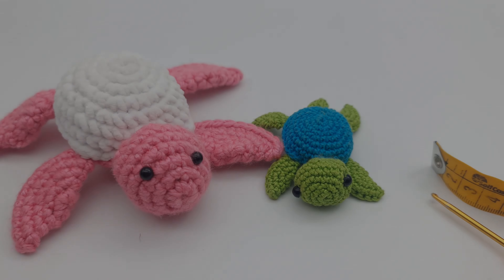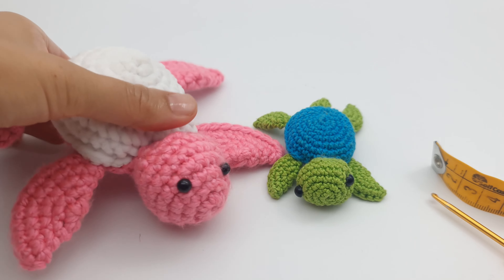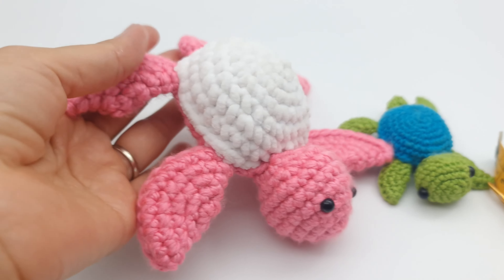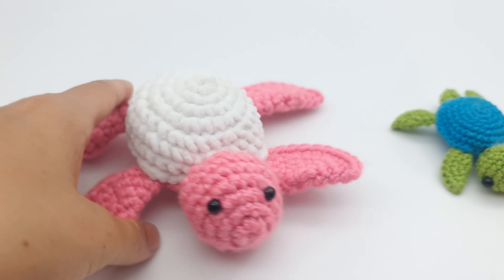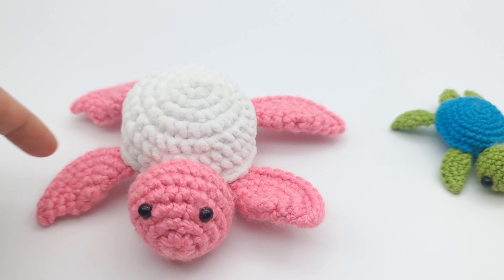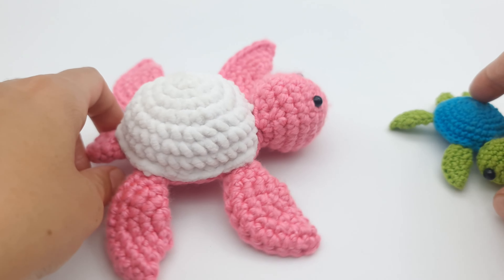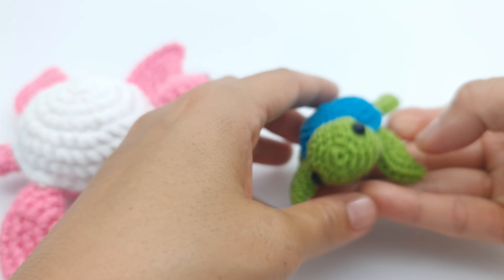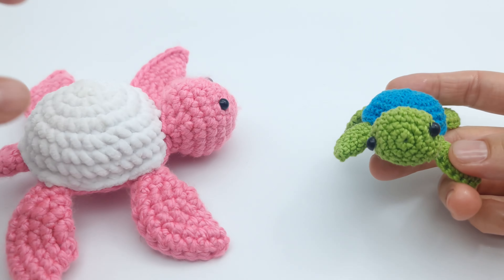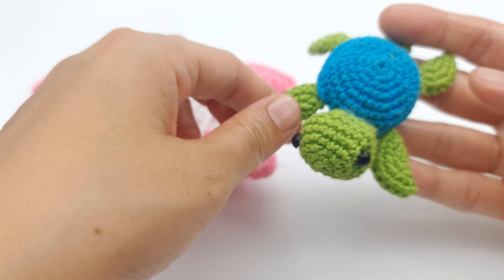Hi everyone, welcome to my channel. My name is Eugenia Kim and today I will share with you this beautiful cute turtle pattern. This is for absolute beginners — I will show step by step everything so at the end you will get the turtle ready without any difficulties. You can make it in different sizes. If you are an absolute beginner, I recommend to use a bit chunkier yarn.